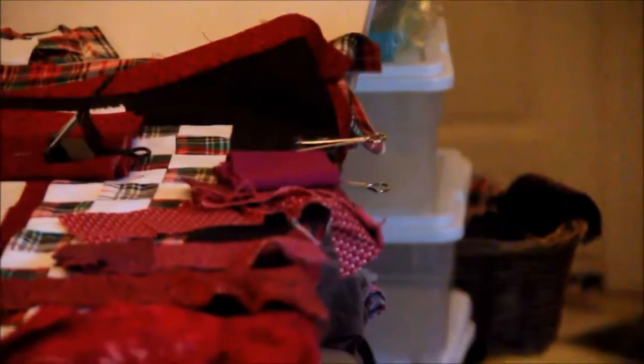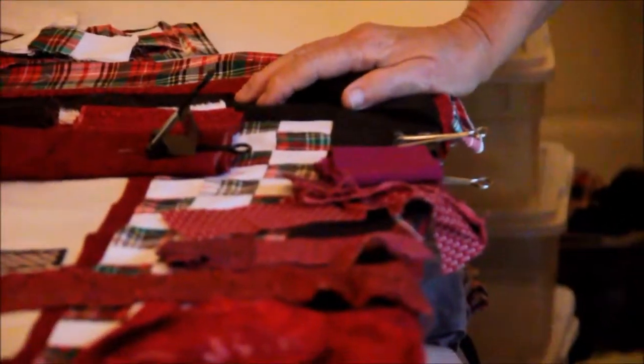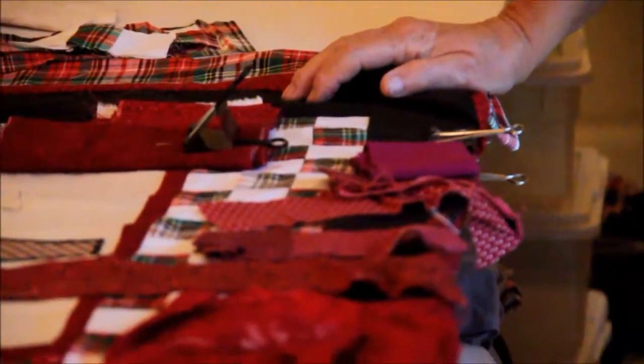So you put down your quilt material and you clip it to the ledge that Leroy built into the custom quilt table. We left two inches from the edge on the bottom, which left two inches on the top, so that you could quilt on the side.